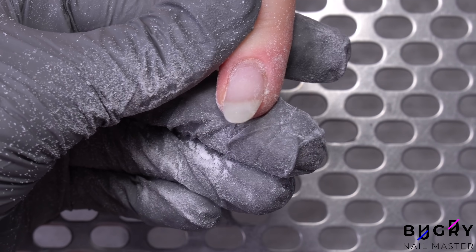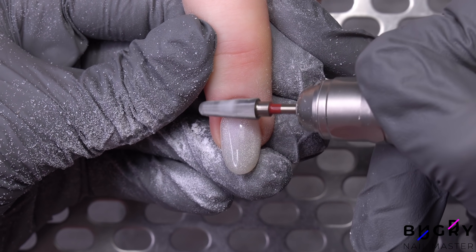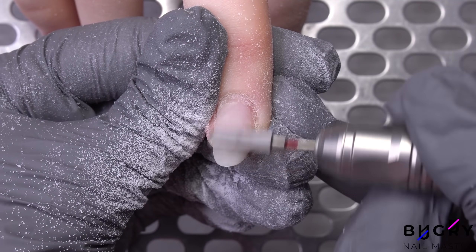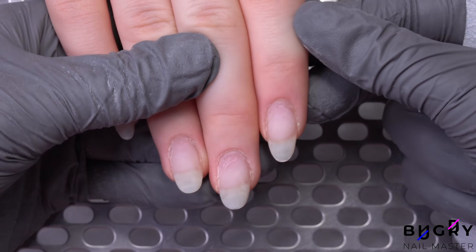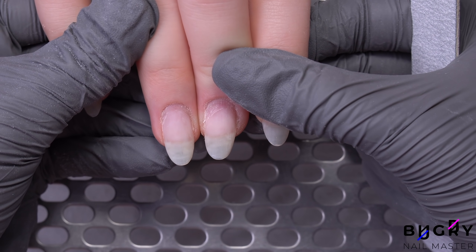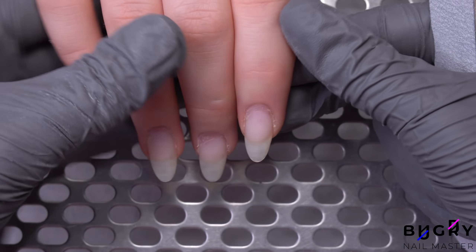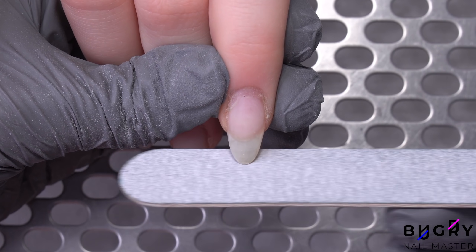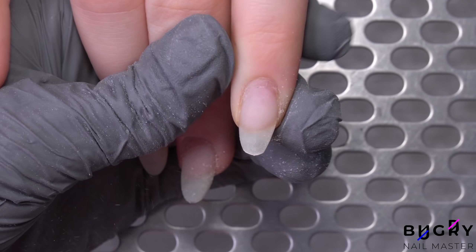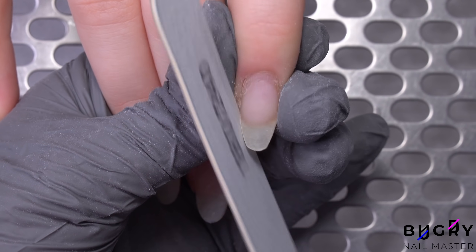The middle finger's nail is pointed up the most, making it appear a little shorter than her other nails. Therefore I will have to file her other nails down in order to match the middle finger's length. My client is always changing her nail shape and today has chosen an almond shape. In order to narrow out her nails, I'm taking my nail file and filing the lower sides of her nails.